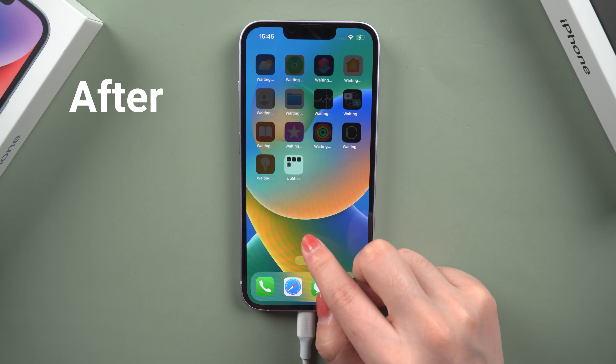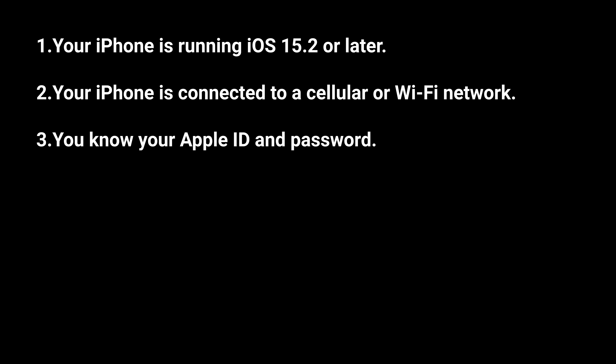I'll show you 4 simple ways to unlock your iPhone. Method 1: Erase iPhone using Apple ID. Before resetting your iPhone, make sure of the following.